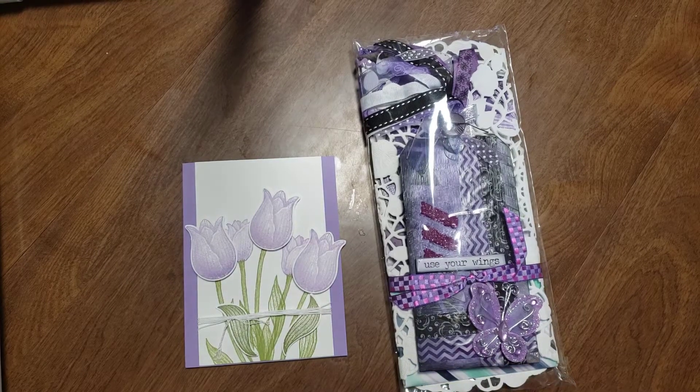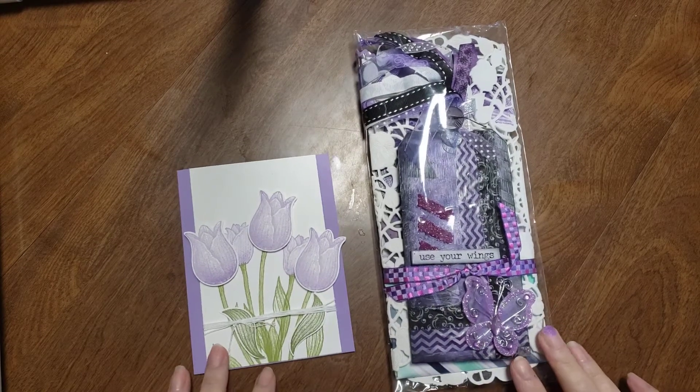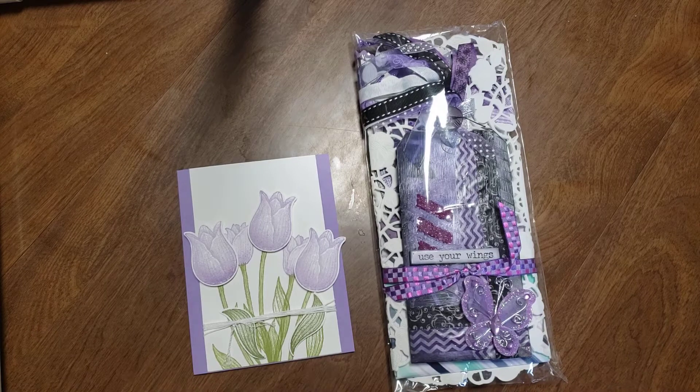Hi there, this is Tammy with Tammy Stamping Therapy. I am coming on to show some happy mail I received today.